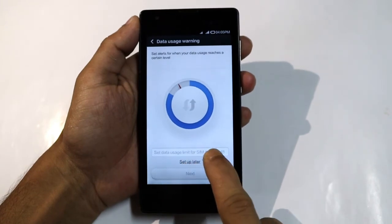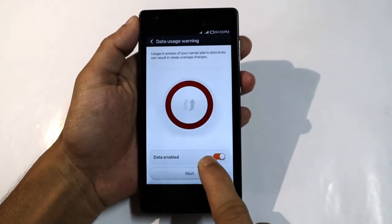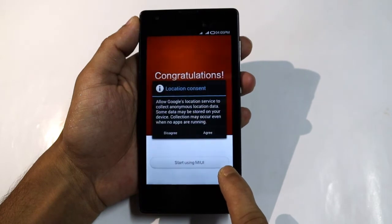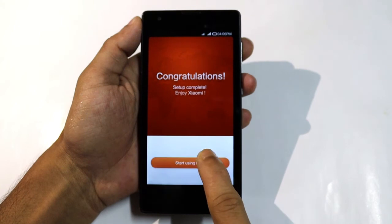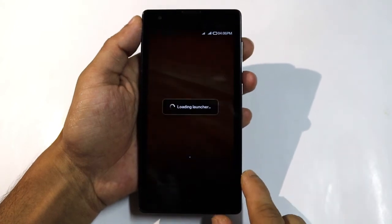Continue, set up later, next, next — congratulations, agree. Setup complete. Ok, it's loading.